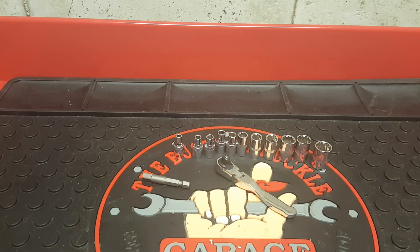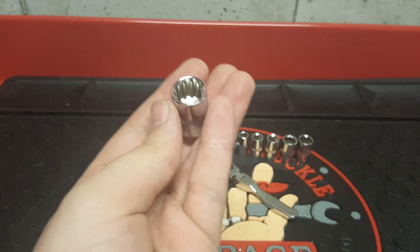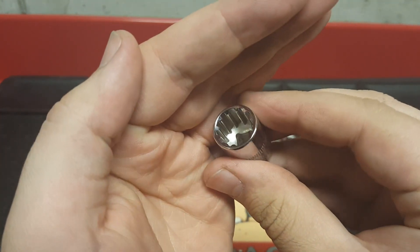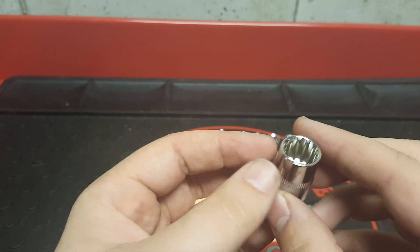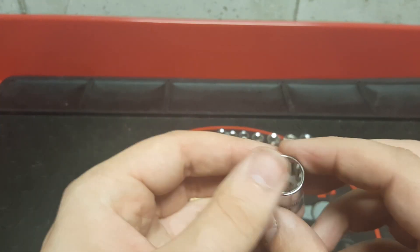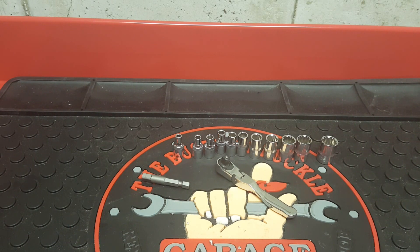When you buy this set it comes with an aluminum case — I don't have the case anymore, I got rid of it, but it does come with one. These are spline sockets, so they work on universal spline fasteners, 6-point, 12-point, star, square, and rounded hexagonal fasteners. These are not impact rated, so do not use them with an impact wrench or anything like that.